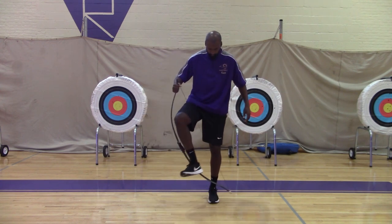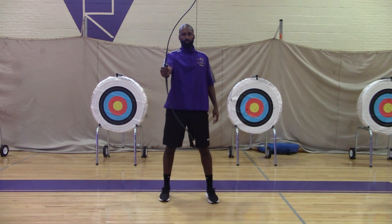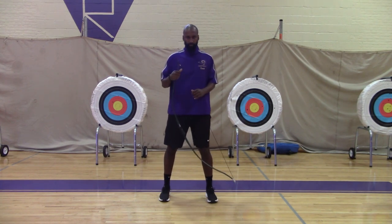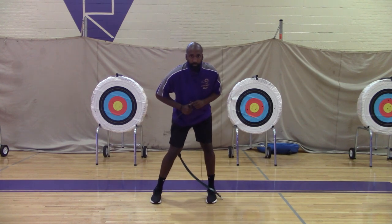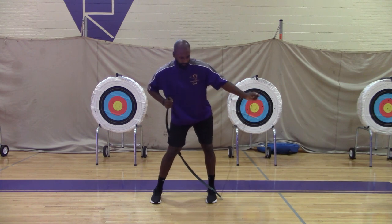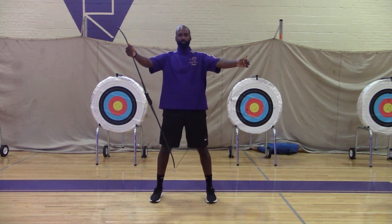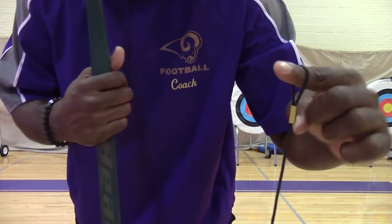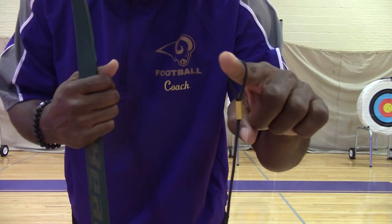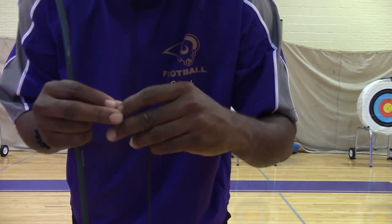Now, with your feet wide, you want to step through with your dominant foot and get back to wide feet. Anchor the bow on the outside of your sneaker and use the back of your leg to bend the bow, using leverage to string the bow properly on the latch. Make sure that you do not put your finger through the loop located at the top of the bow string — hold the bow string at the clip for safety reasons.